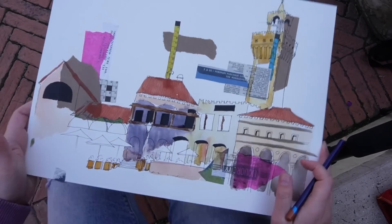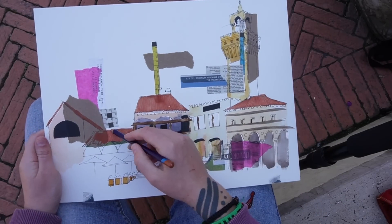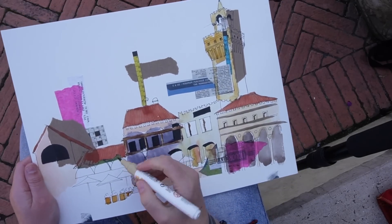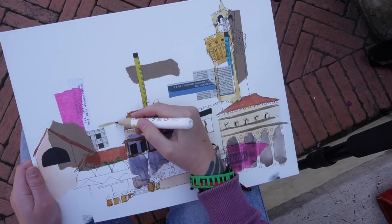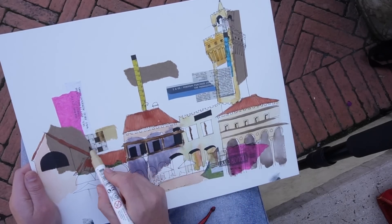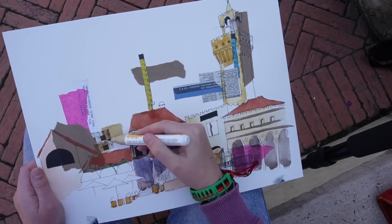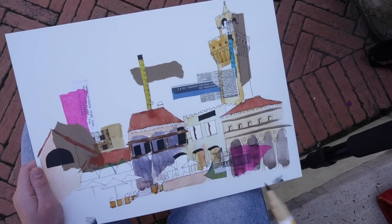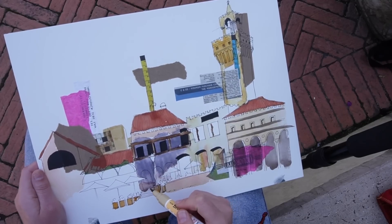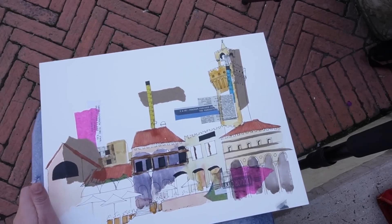I initially thought about drawing the buildings in the background with a brown pencil, then I realised I have this Ecoline pen that I carry around with me, and it was in quite a nice colour for the buildings right behind the ones I'd just drawn. So I've added those in with the Ecoline pen — it's nice and easy, nice and quick, and you can get a flatter colour than maybe you can with watercolour. Some materials are just quicker than watercolour, which is why I bounce between certain things.